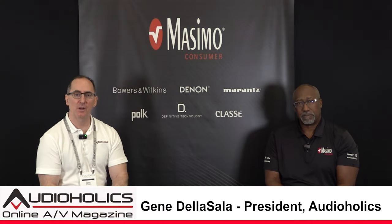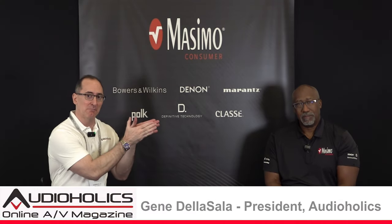Hey folks, I'm Gene Delicella with Audio Hawks. We're here with the legend, the myth, Phil Jones, in the flesh. How are you my friend? Excellent, sir. It's always great talking to you. So you've got a bunch of products that look very similar in this — I call it a slimline area for Marantz. Would that be accurate?